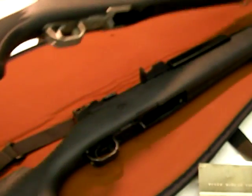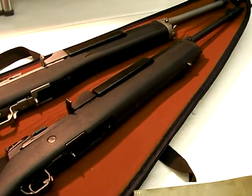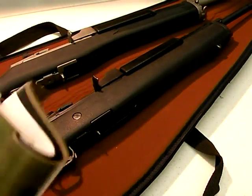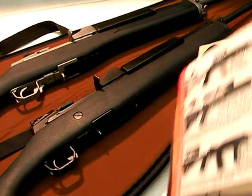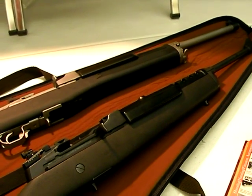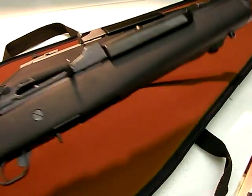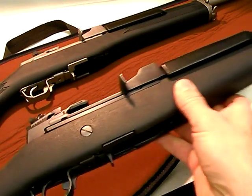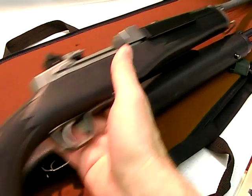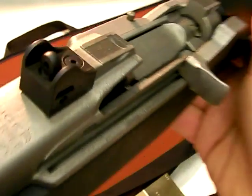Remember I was talking about the recoil pad in part two and how rubber can grab on clothing? An overmolded stock does exactly the same thing — it catches on clothing a lot. If you come across an older Mini-14 like the circa 1990s one here, this user has aftermarket sights on it. That is another improvement by Ruger — the newer Mini-14s have the hooded ghost ring peep sights, which work pretty darn good and are a lot stronger than the older versions.